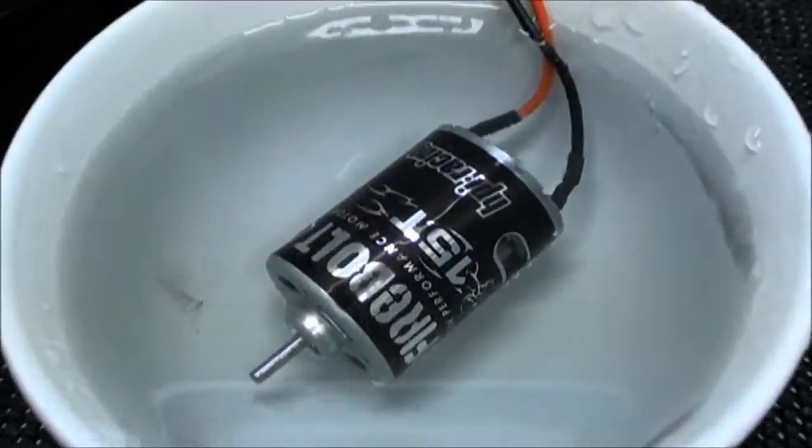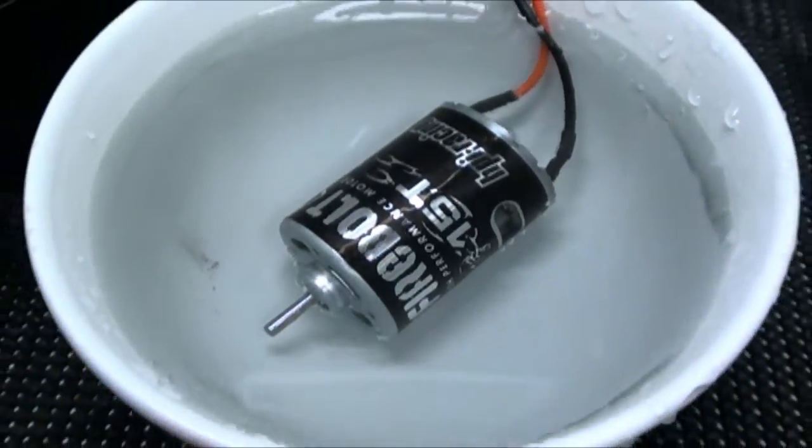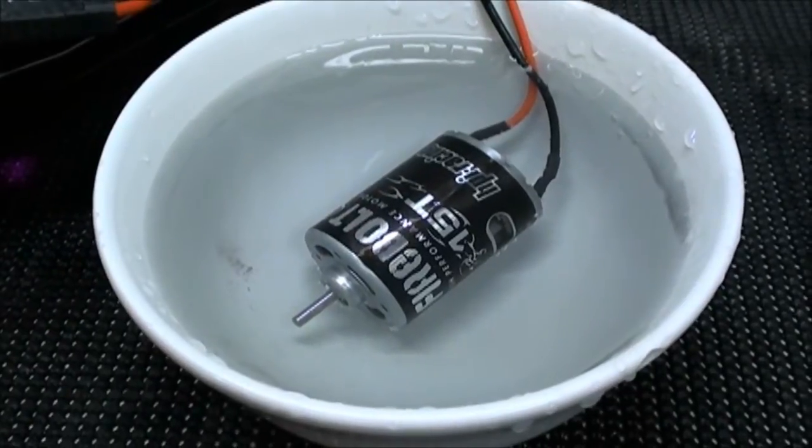Once the 20 minutes are up, go ahead and turn everything off — your motor's been broken in. You'll notice that the water is a bit murky. You won't see this with the dry method obviously because it's not in water.